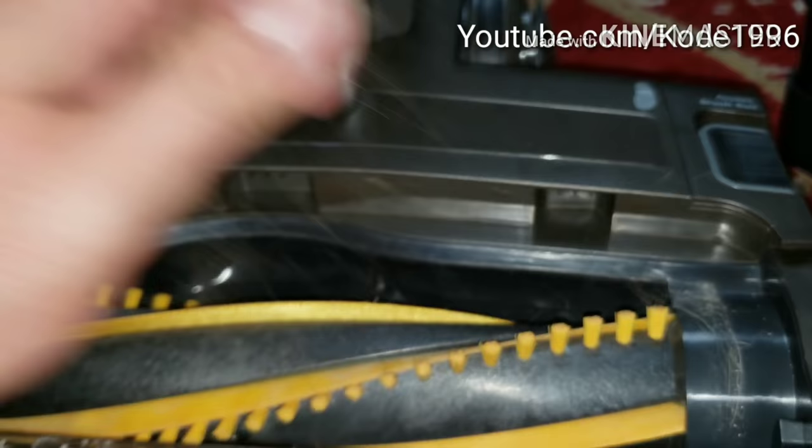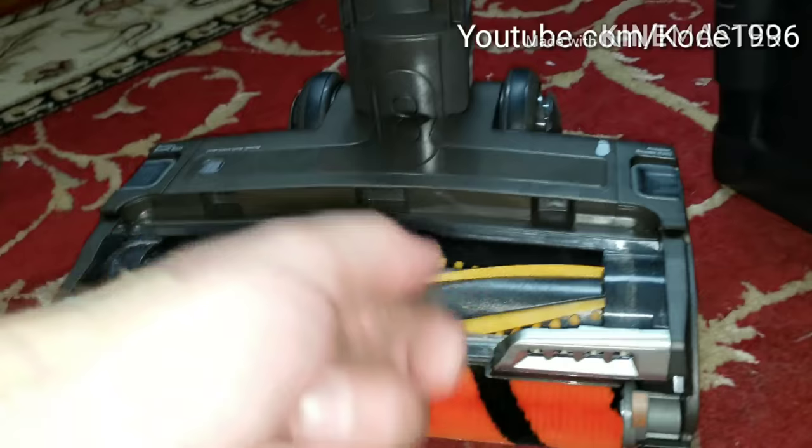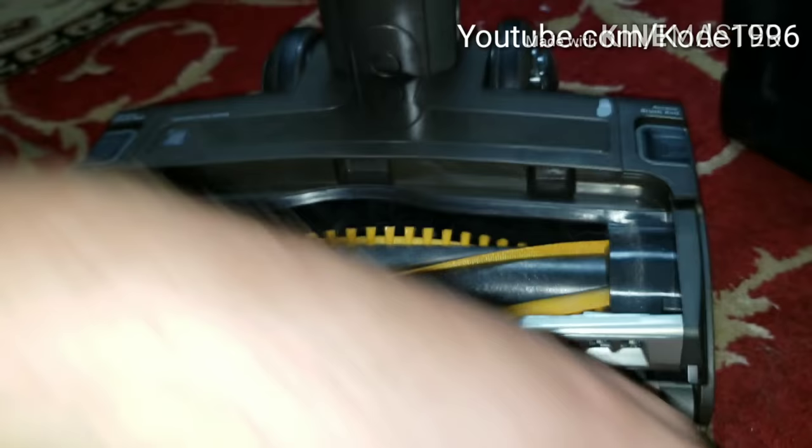We'll remove that now so you can see the amount of hair in one clump — there's even a little piece of paper. It was about this much hair that got wrapped around the brush roll. So I guess it's not that bad, but it still got wrapped around. I would like to see how that would be in the long run.